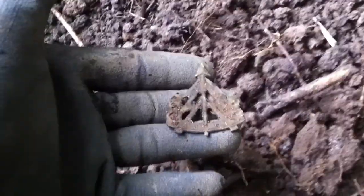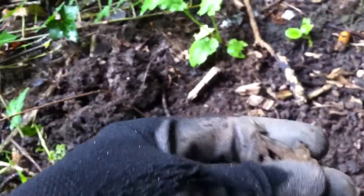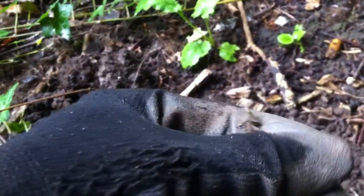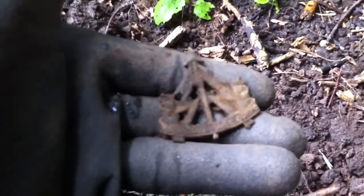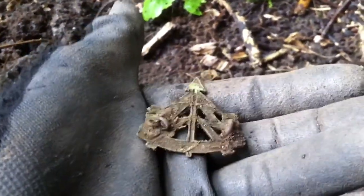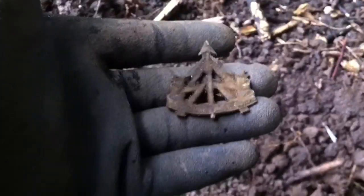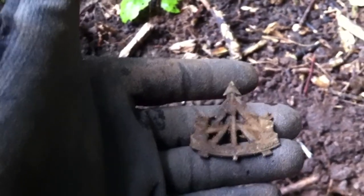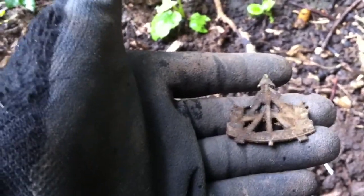I just dug this hole here — really trashy, I mean there's cans everywhere. It's a cat badge. That's my fourth one off this little bit of land. I don't know what it is, I've never seen it before. Another one for the collection. I'll get off — if I find any more cat badges, silver coins, or anything unusual other than pennies and halfpennies, I'll film it. Catch you in a bit.